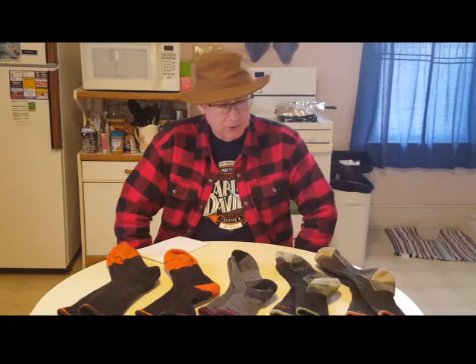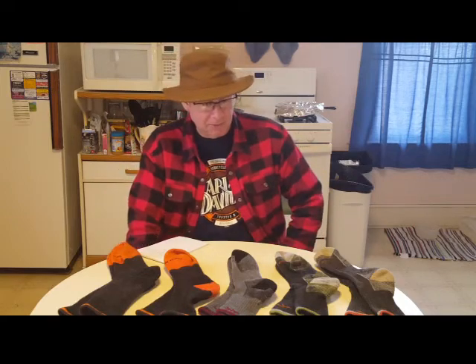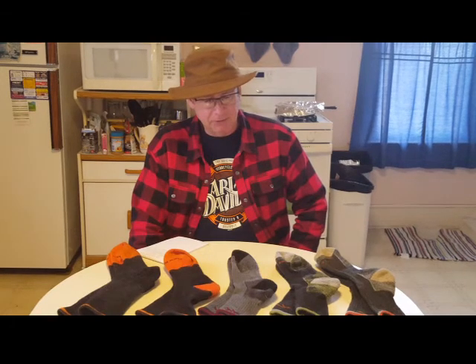The only thing I or a lot of you might have a complaint about is the price — they range around $20, give or take. But that is a lifetime guarantee, so they'll likely be the last socks you'll ever need to buy, unless the company goes out of business. But I don't see that happening — they've been in business for almost 40 years, and they seem like a very reputable company. I'm very pleased with their product.